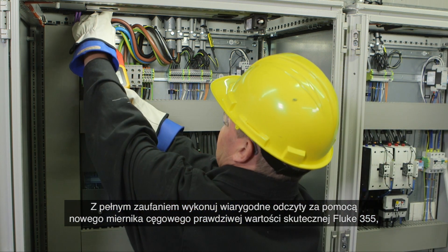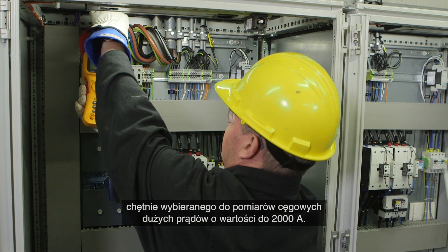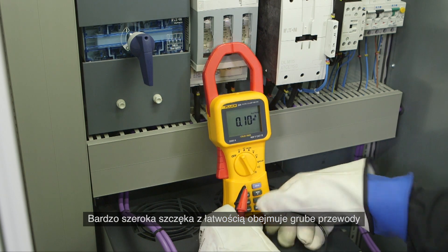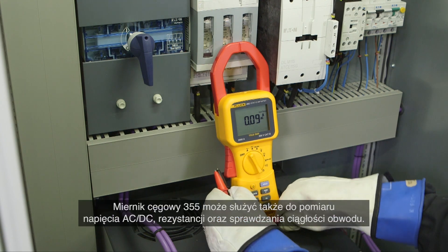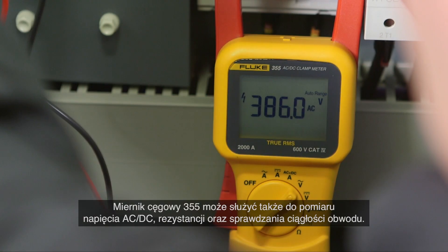Confidently take reliable readings with the true RMS Fluke 355 clamp meter, the tool of choice for high current clamp-on measurements up to 2000 amps. The extra wide jaw easily clamps around large conductors typically found in high current applications. The 355 clamp meter also enables you to measure AC/DC voltage, resistance, and continuity.